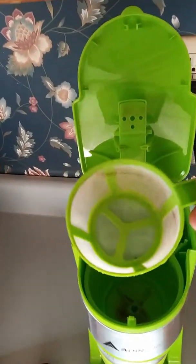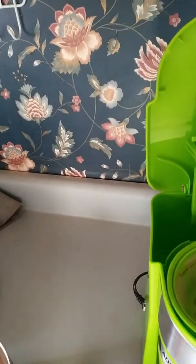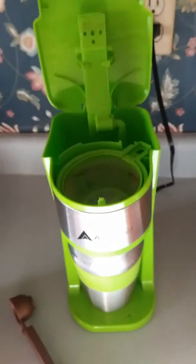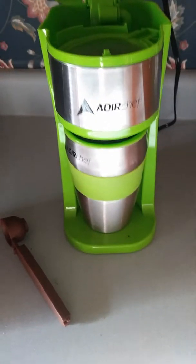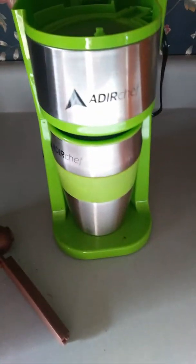So this is a reusable basket for your grounds, and then there's another little basket inside that catches the water so it can fall into the cup. This thing makes a cup, puts it right in there, and you grab it and take it with you. The cup fits in your car cup holder.